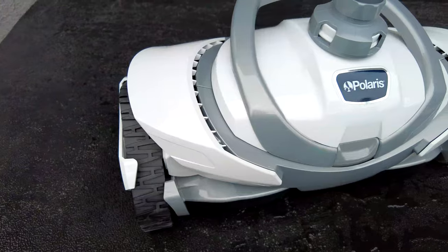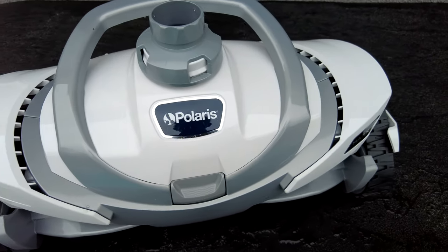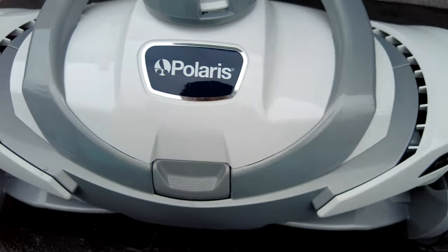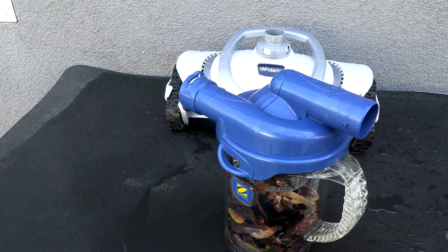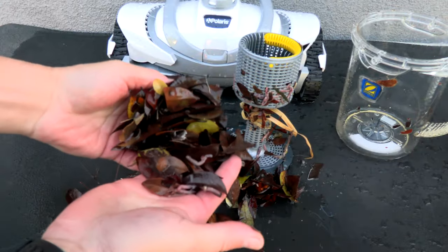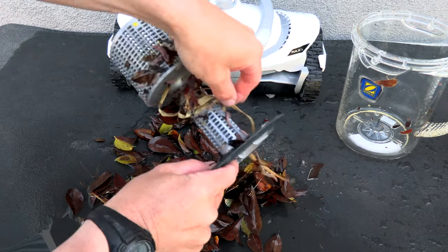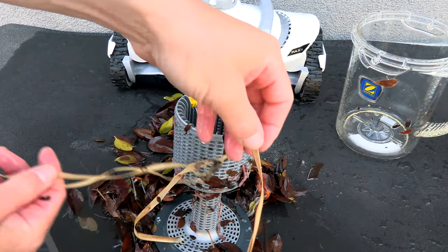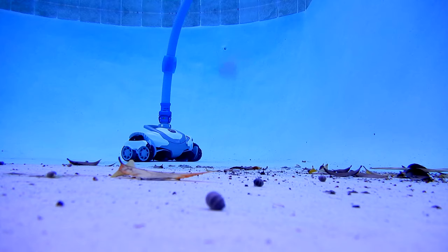I think you're going to be surprised, and a little bit amazed, at how well this cleaner works in cleaning your pool and leaving it spotless every day. Here's a look at the debris that the Polaris Max picked up at this pool — you can see it does a great job with leaf debris, and here's a long string-like debris that it picked up without any issues.